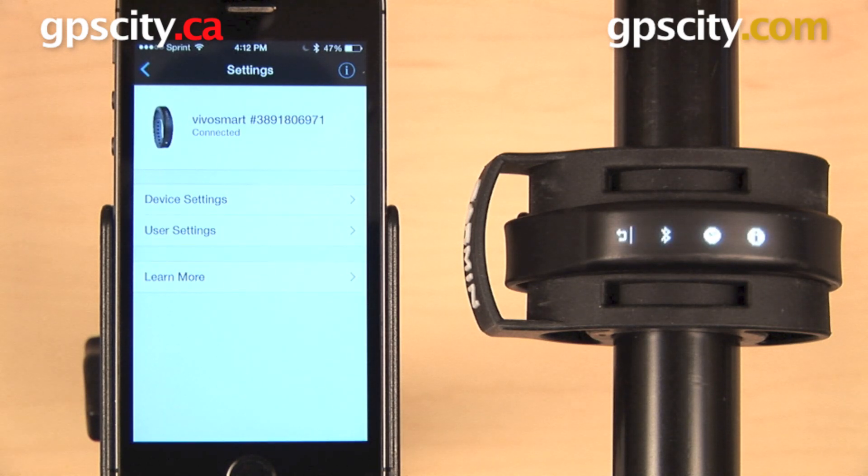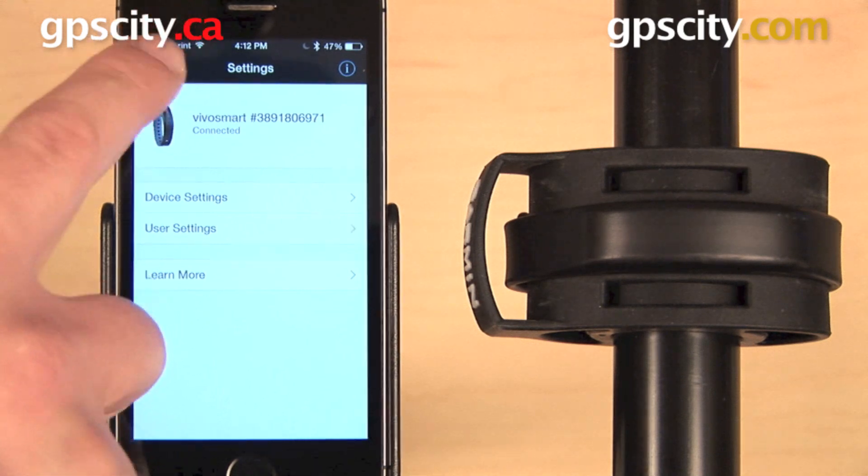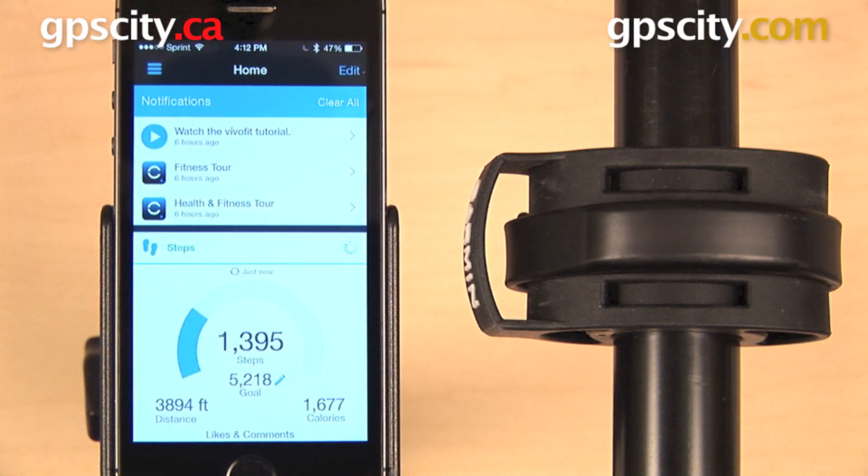From here, go ahead and hit that three bar menu in the upper left, go back to the home screen, and then view your steps, distance, and calories burned for the day. That is a quick look at how to get started with the Garmin VivoSmart.